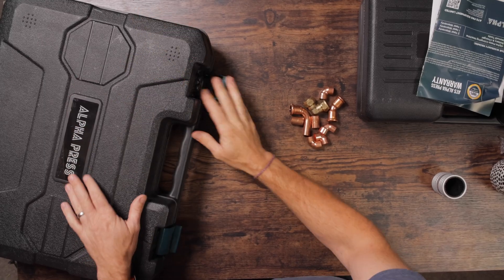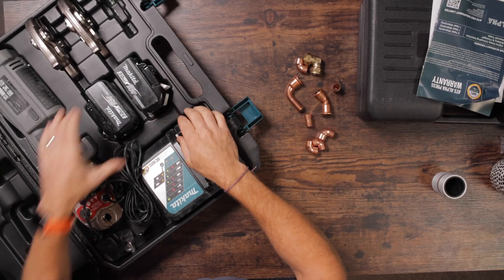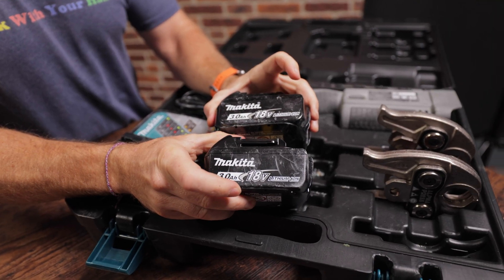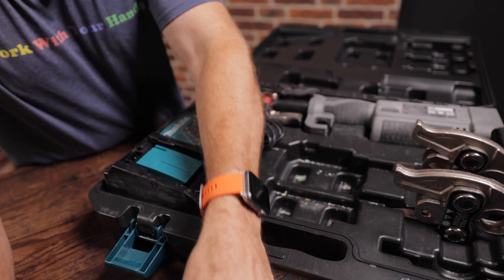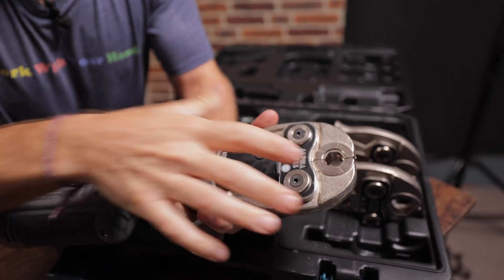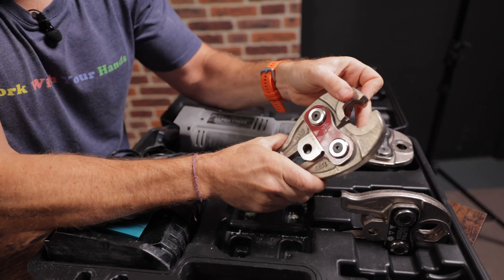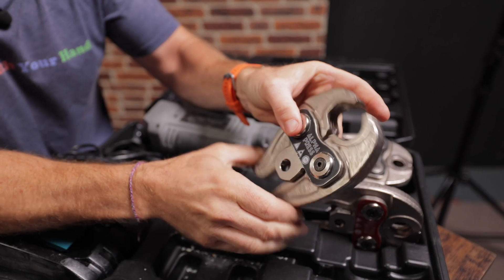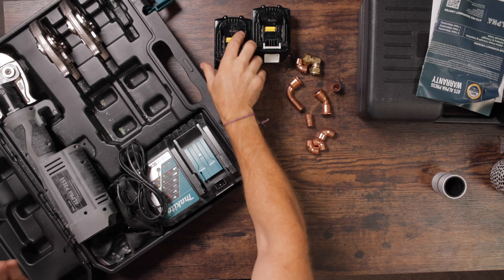The tools from Alphapress — I've been using these since my little baby boy Ted was born. So, sweet as a nut. We come with two Makita three amp hour batteries with the little gauge on the back so you can see whether they're charged up or not. We've got 15 millimetre jaws in here, and then inside the box we've got our 22 millimetre jaws and our 28 millimetre jaws, plus a little Makita charger. That's pretty much what you get in the box.